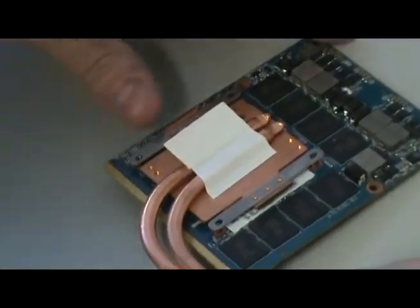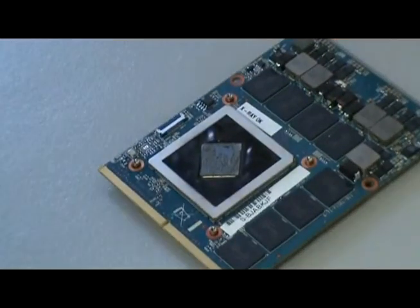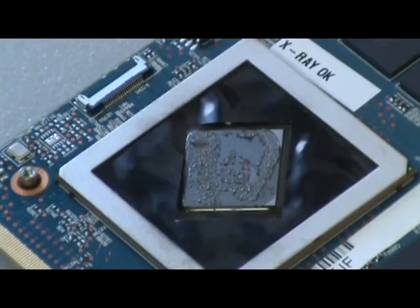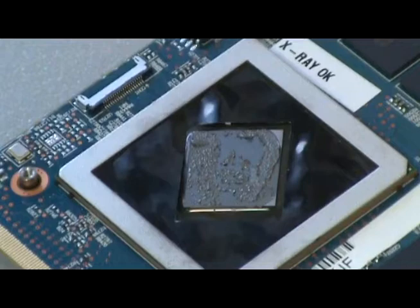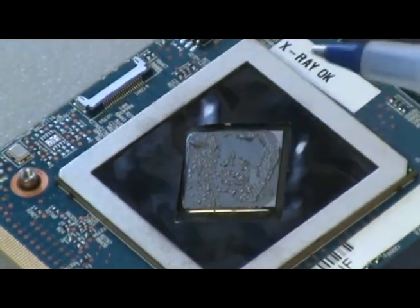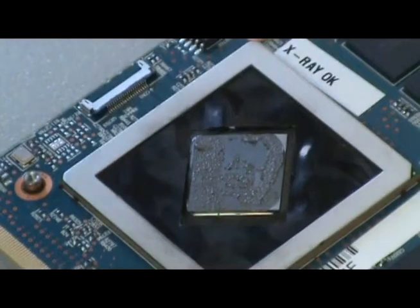Okay, so we'll remove the heat sink. Looking at the GPU die you can see we have nearly complete coverage. You can see that there's paste over on both the heat sink and the GPU die.